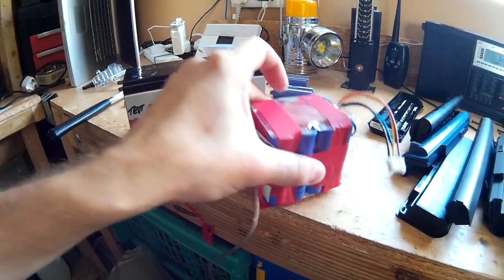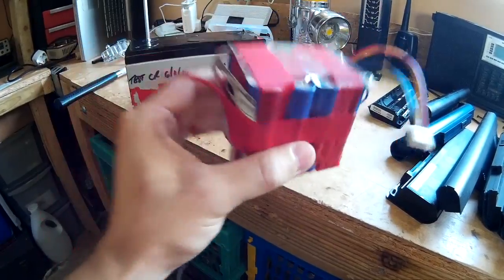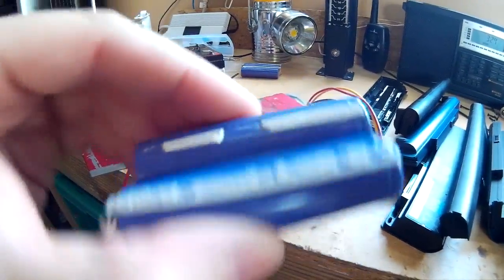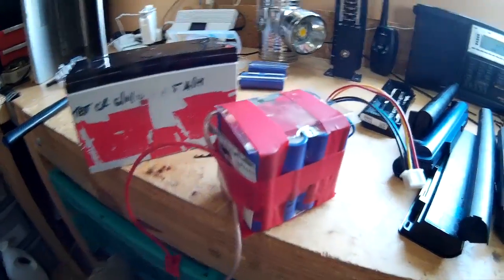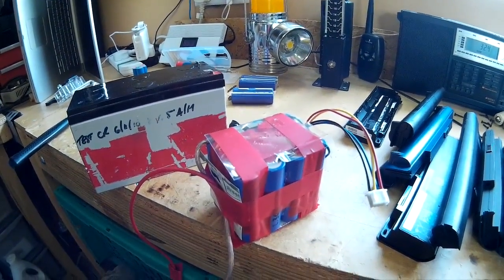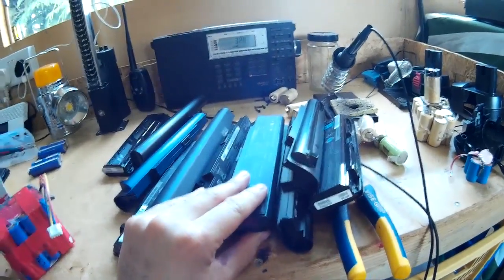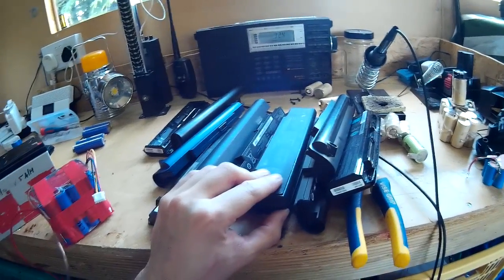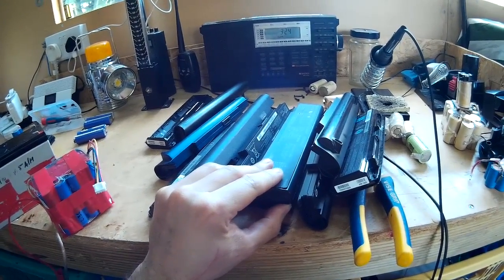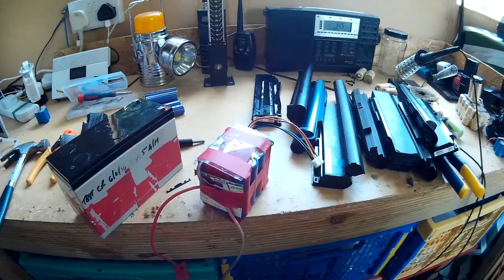They're definitely worth repurposing if you can. These are the same cells as what I got out of those ones — they were quite good batteries. The ones I just removed are not quite so good — very low voltage — so they probably might not be very good once fully charged. But it's always worth a go, you never know your luck. The majority of batteries I've bought have been really good. Out of probably about 70 battery packs I opened, I've only thrown away about 10 batteries. If you can recover them, even better. That's it — thanks very much, see you next time.